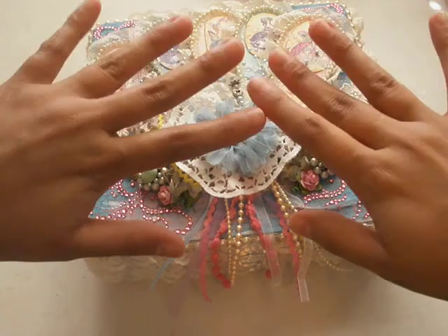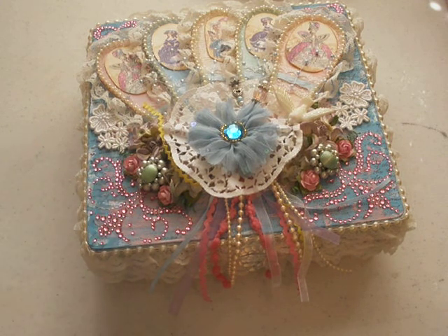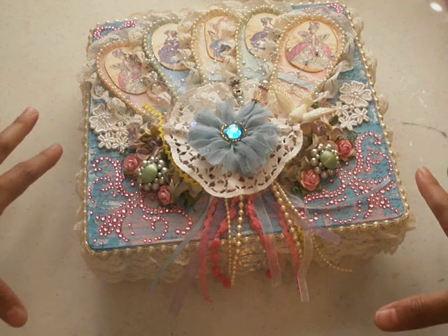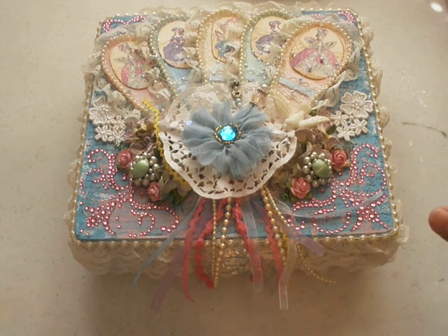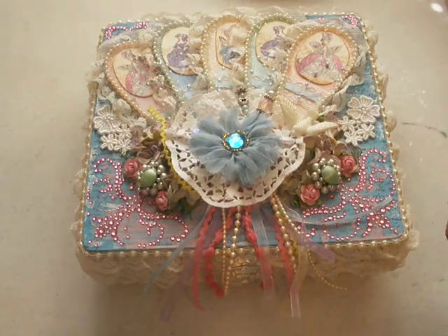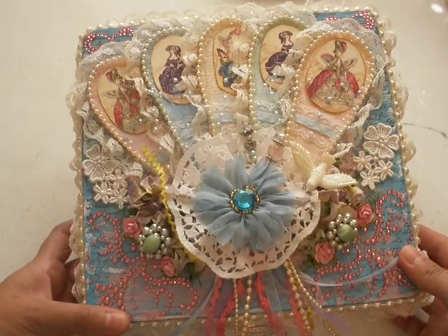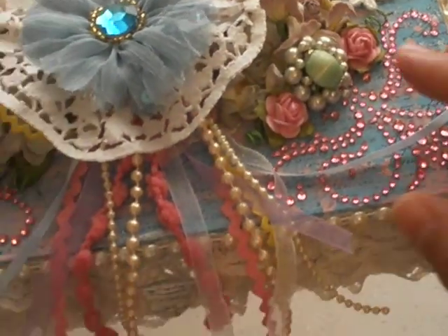Hi everybody, this is Laura from The Vintage Key. So here's the final finished box for the Secret Squirrel Cigar Box Swap. It's hosted by Jade Moore at Jaded Studios. So here it is, the box you've all been waiting for, the one that I went kind of all Marie Antoinette on. I'm sorry if I'm out of breath — that's just going to be that way until this pregnancy is over. I hope you like it, and I'm sorry for any shadowing — lighting in my room is horrible.